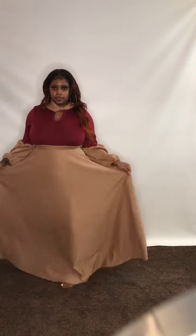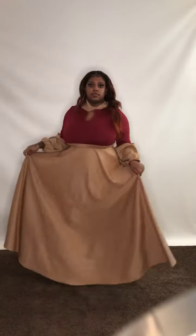It comes in sizes 1X, 2X, and 3X. The material is not a light material — it's a very thick material.